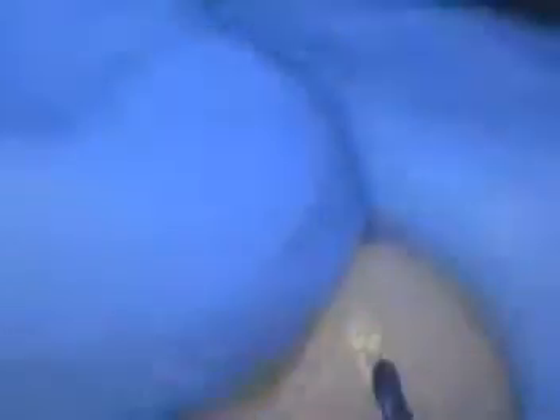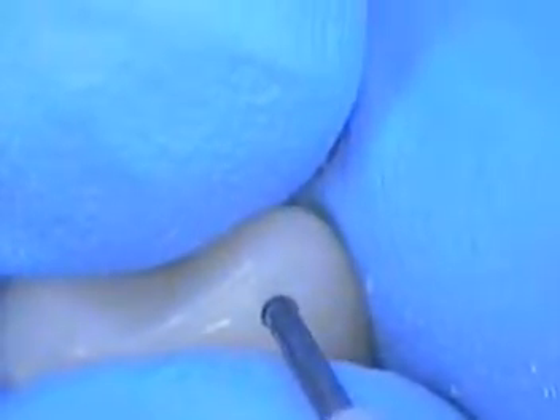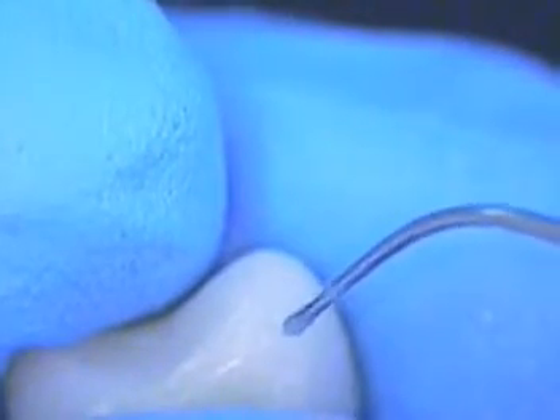We've got a little void and it's in the aesthetic area, so I'm going to add some posterior flowable to that. I'll clean that out with an instrument. Our timer just went off, so lower the light please — just clean that compound material out of there and simply dry it off. Add just a drop and go in with an explorer. There we go. Just cure it, and now I'm going to set this aside and get our impression.